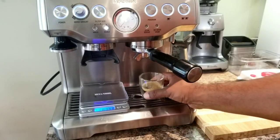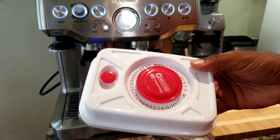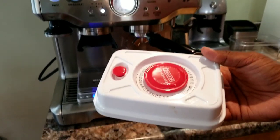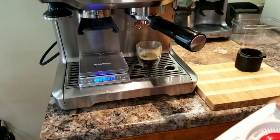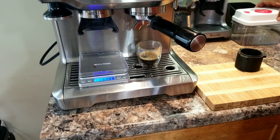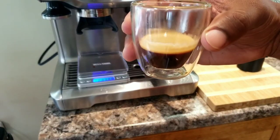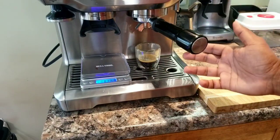Now I was using this vacuum container. But the thing is I opened this container several times, so that could be the reason why the beans got a bit stale. Anyway, this is still drinkable and you got the idea how to extract the single cup espresso.